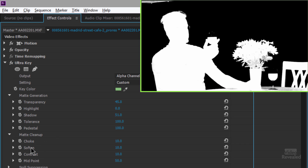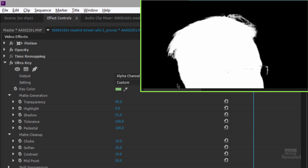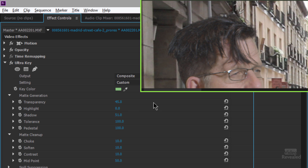In matte cleanup we can choke, soften, add contrast, and set a midpoint — they're independent of each other. Zooming in to 150%, if we go back to the composite and start playing with the choke amount it starts to choke in, cutting off that outside fringe area. You may or may not want that — I wouldn't do it too much.